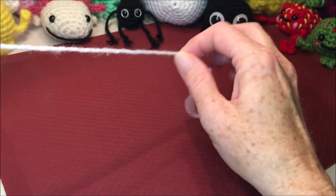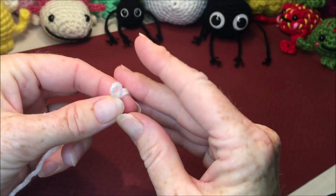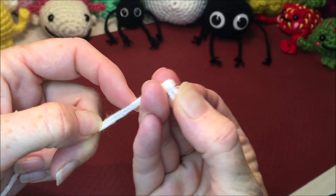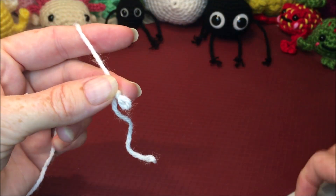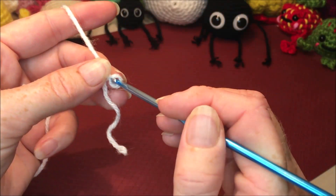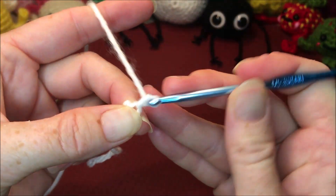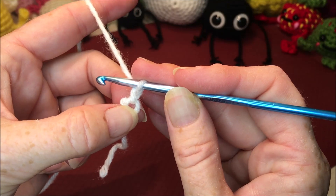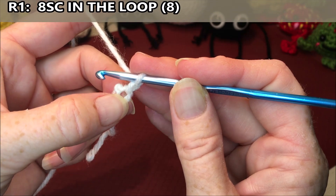I like to begin with a knot with a loop on the end like you're going to make a chain, but you can start any way you prefer as long as you have the same amount of stitches in your loop or magic ring. Insert your hook, grab your yarn and chain one — remember that does not count as a stitch, it's just attaching your yarn to your loop. For row one we're going to do eight single crochets into that loop.